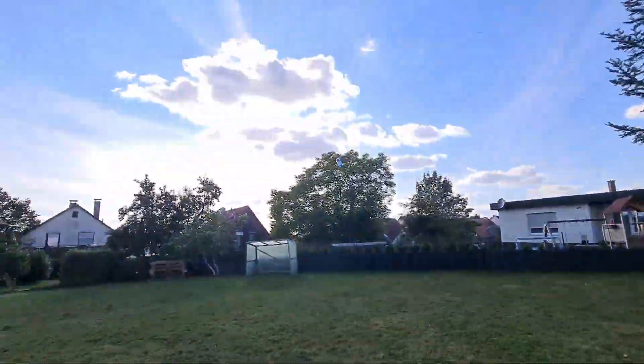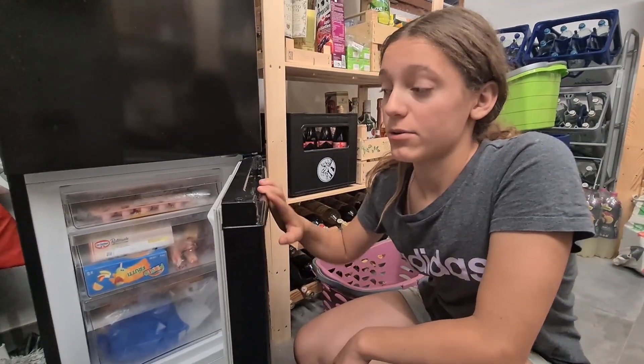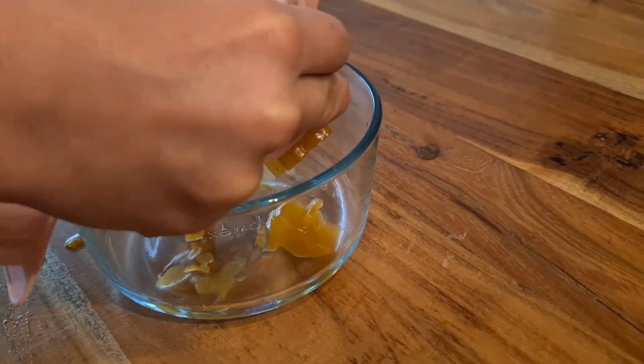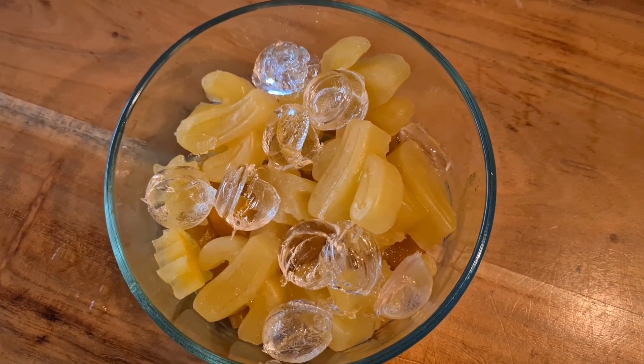I'm just gonna — oh. Pina colada. Now we're gonna let it freeze. Here are the final results, and yes, the balls weren't frozen all the way because we lost our patience.